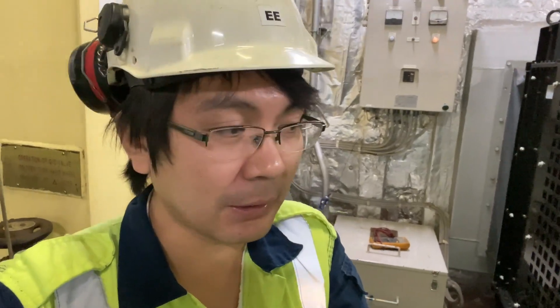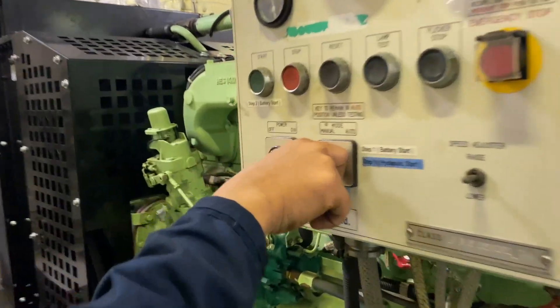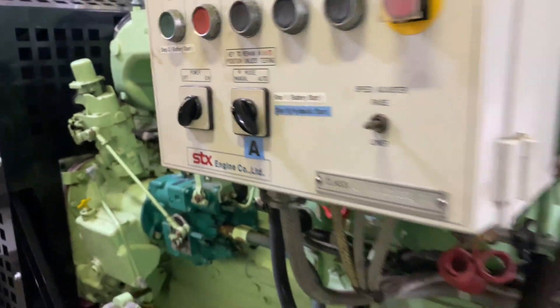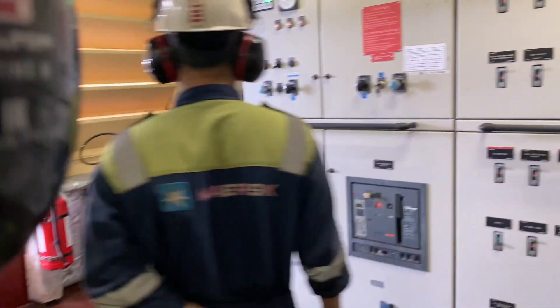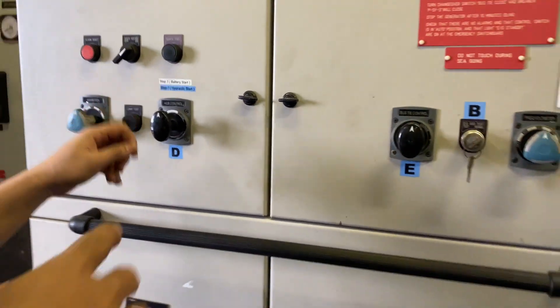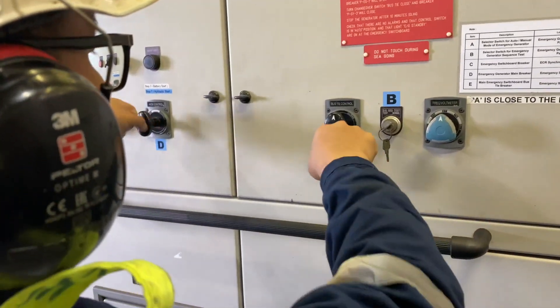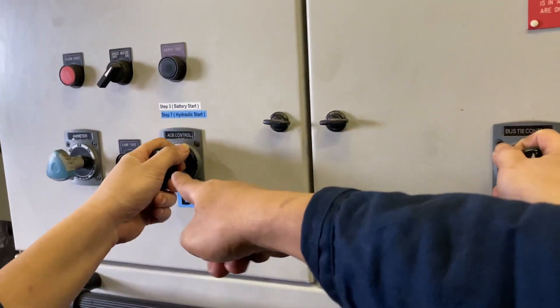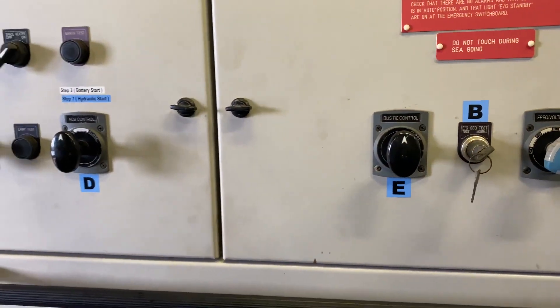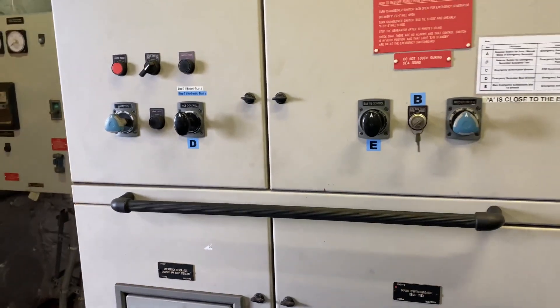Our engine cadet will be doing the restoring of the power so that he will be familiarized with the system. To reconnect the ESB to the MSB, we will need to put the system into manual, then open the emergency switchboard bus tie and immediately close the main switchboard bus tie. That's it — that's how simple it is. Now everything is back to normal.